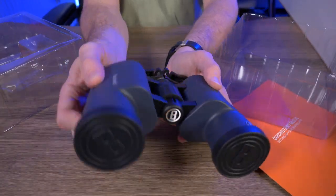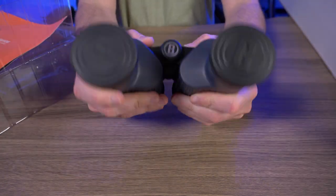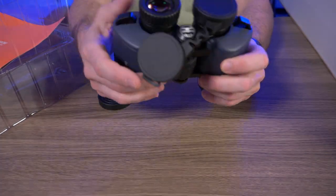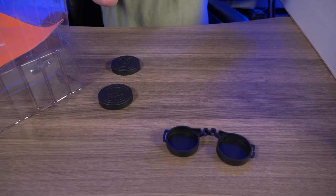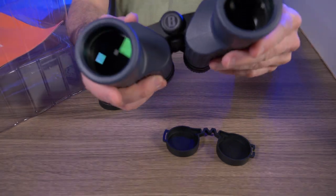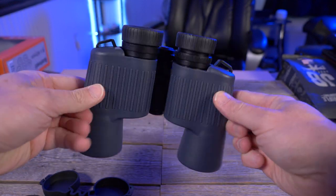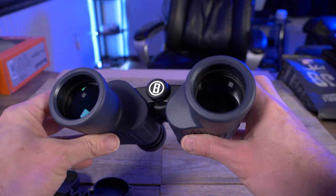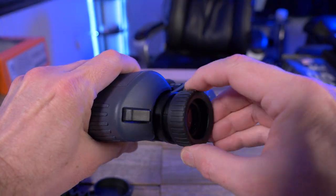Kind of a navy blue color here — I was expecting all black. I am not an expert at binoculars at all, but I did want to get a new pair. It's a little dark in this room, so not the best conditions, but I'll definitely take these out later. I do like the fact that these are waterproof — not that I'm going to submerge them, but for rain purposes, IPX7 submersible is always good.